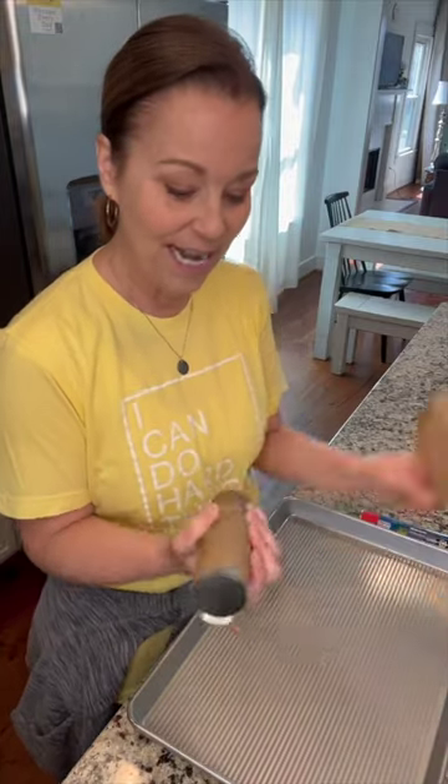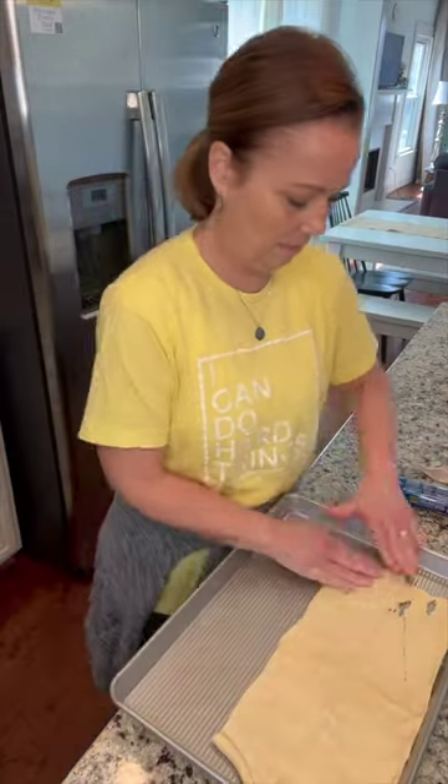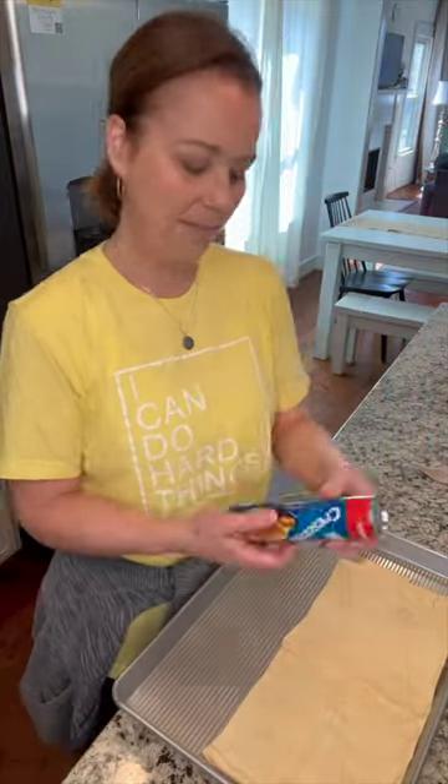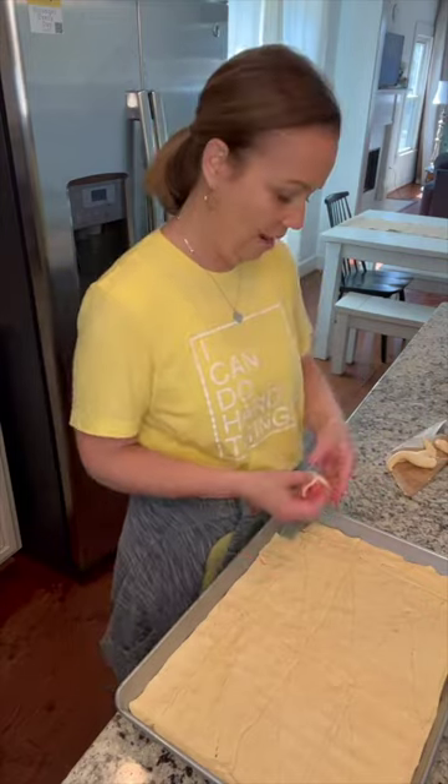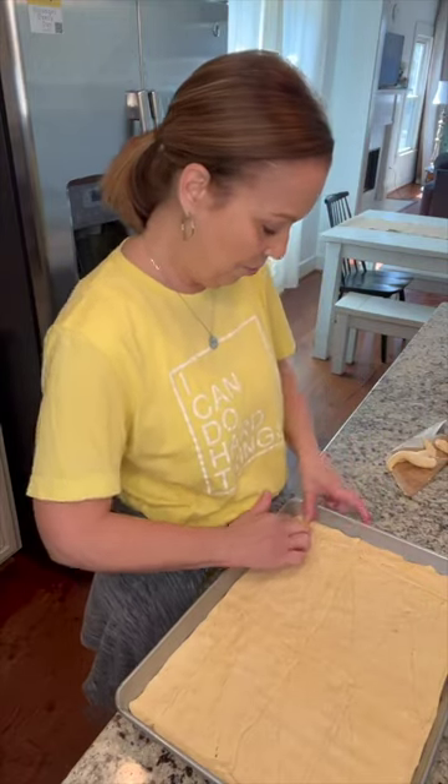Today I'm going to be making a veggie pizza. All you do is take your crescent rolls — take two of them, push these together and try to get it as close to the edge as possible. Put this in the oven for 10 minutes. I have preheated my oven to 375.